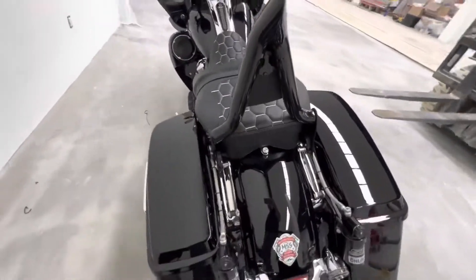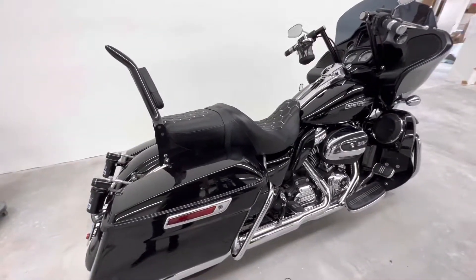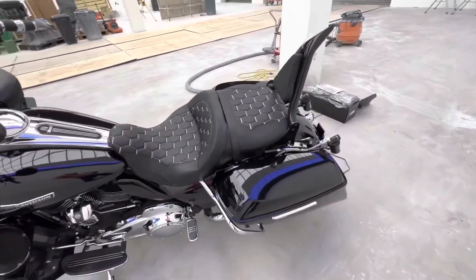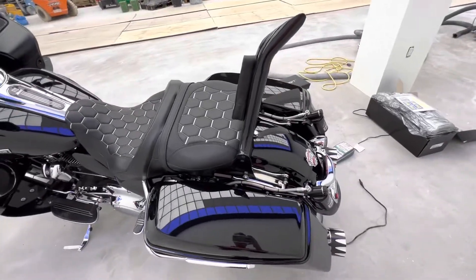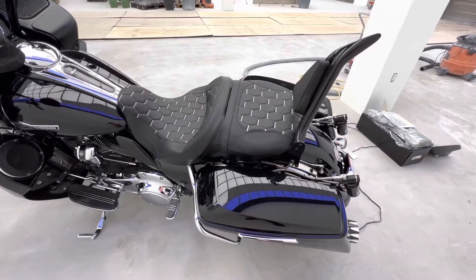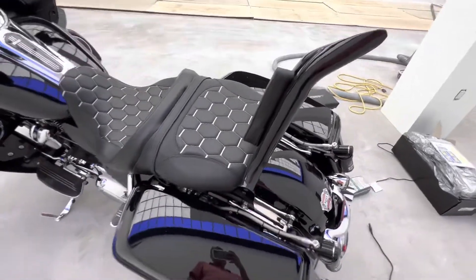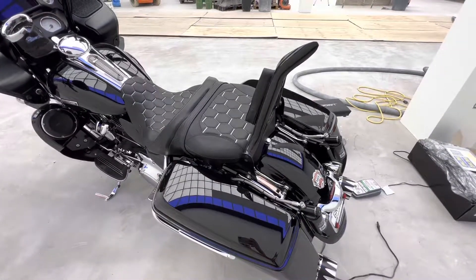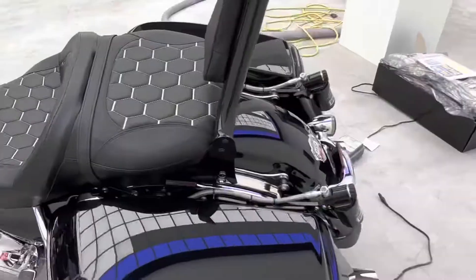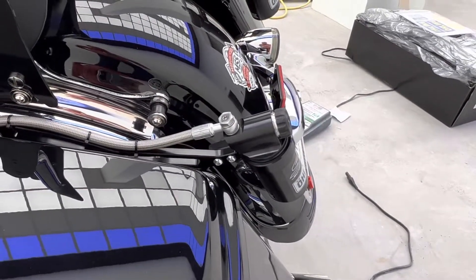I'm fixing to take it for a test ride and see how they ride — apparently it's supposed to be night and day, we're gonna find out. Alright guys, took it out. It was a little rough at first — made some adjustments. It wasn't rough rough, it was the rebound that was a little stiff. Made some adjustments and now it rides like a dream. I love it guys — hope you enjoyed the video, catch you on the next one!